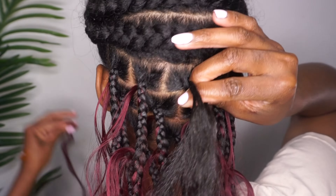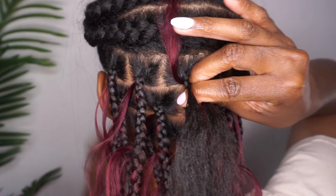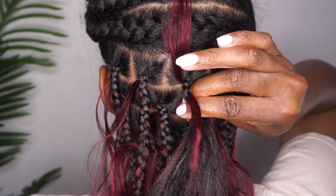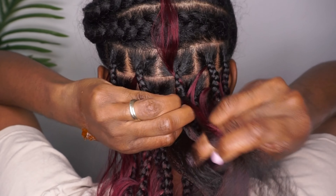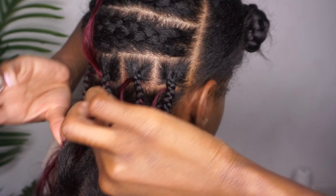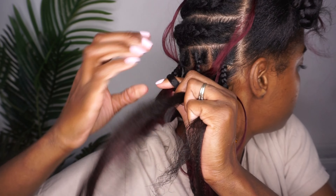On the third row, I literally measure the boxes from the box below and part twice on one side and twice on the other side, leaving you with a middle box. We're doing a brick layered method — it's going to be box, parting, box, parting, box, parting.